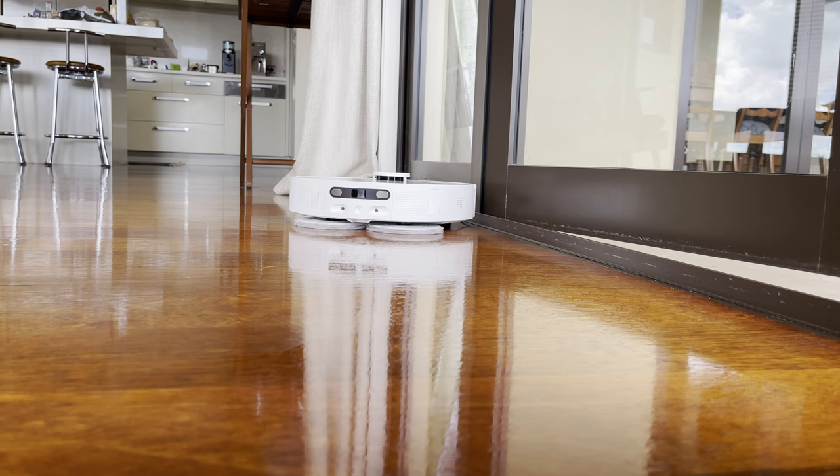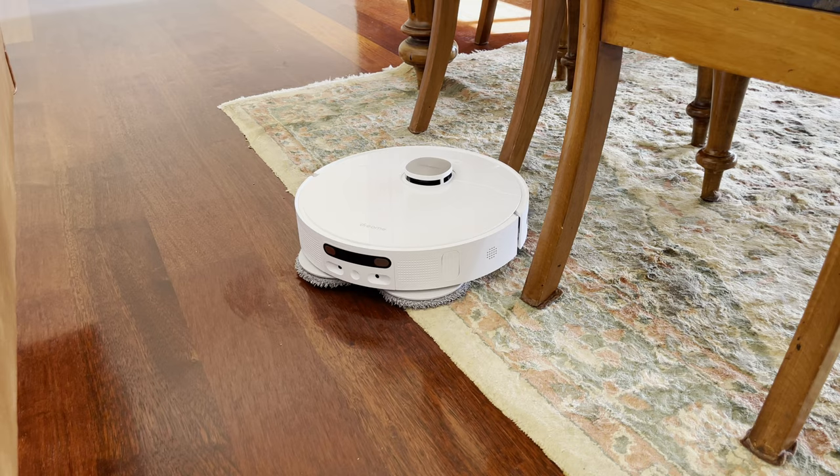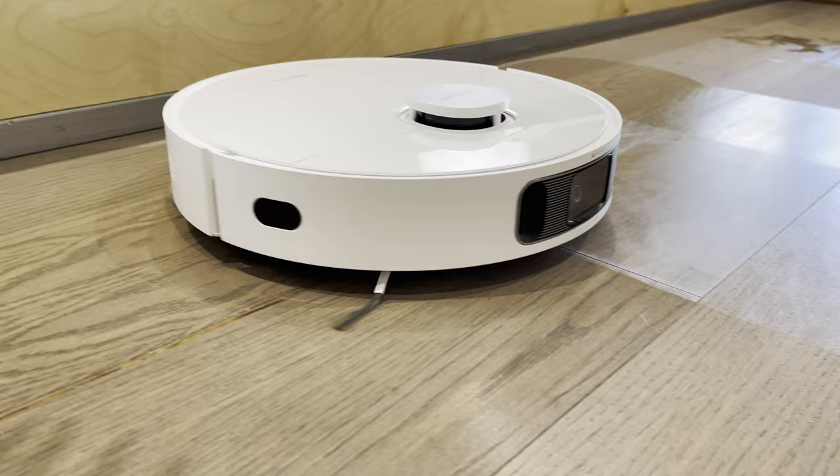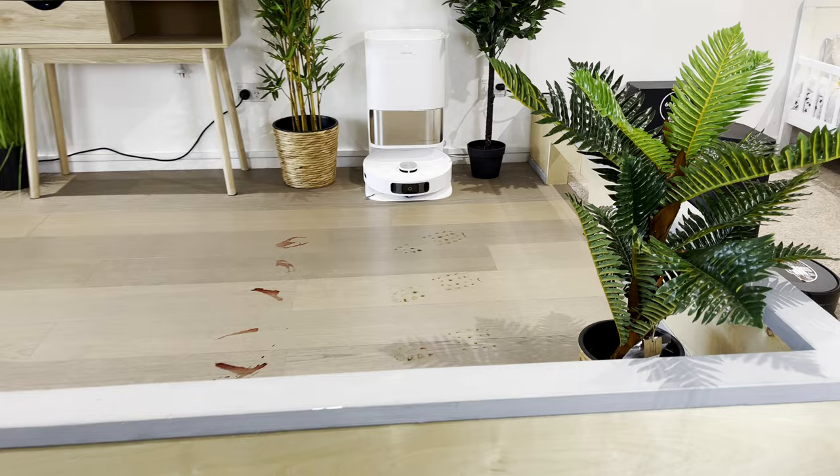In addition to that, it has 5300 Pascals of suction, which is slightly more than the Roborock S7 Max V Ultra. The mopping pads are rotational, which are a huge step up from drag-around mops and do a much better job on tougher stains than most other robot mops. We gave this a real thorough test later on in the video.